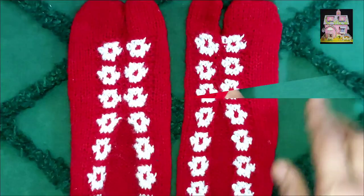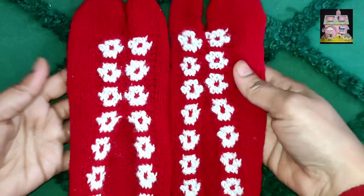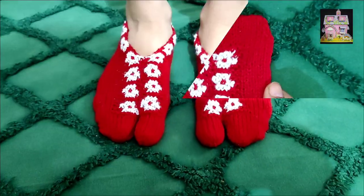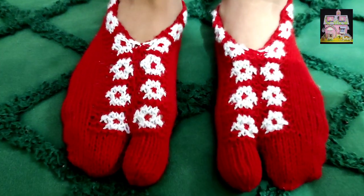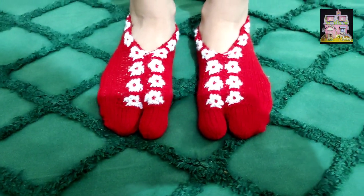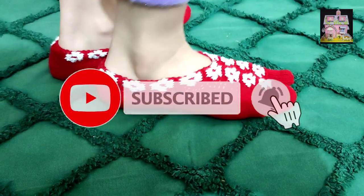This is our sock. It is very easy to do. Look, the socks are made. They are very beautiful. Arisha is also very happy. How do you feel? Tell us in the comment box. Please try it. If you like this video, subscribe to our channel.